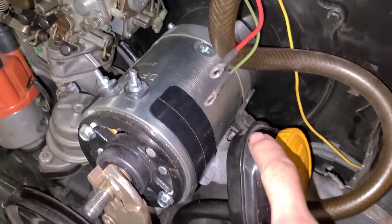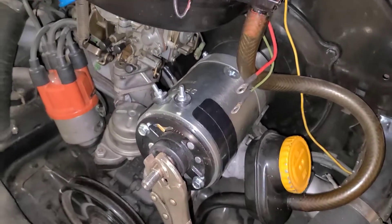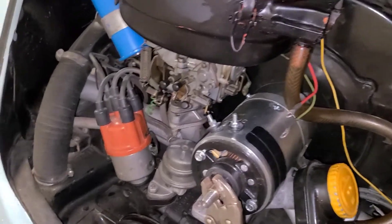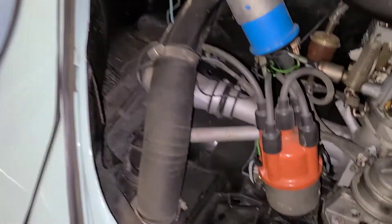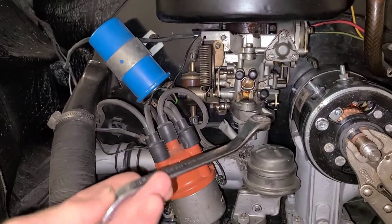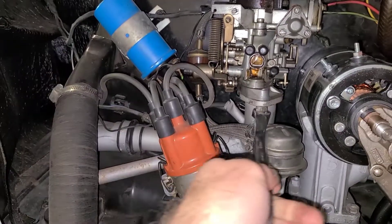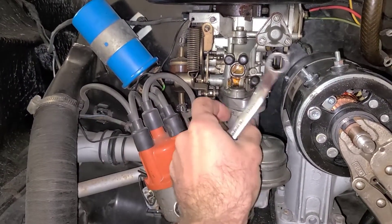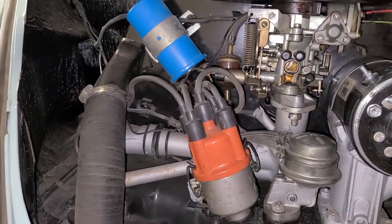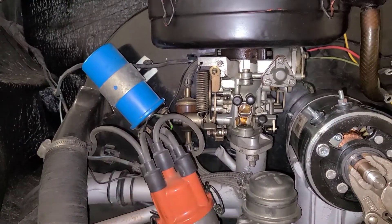Next we'll loosen our 13 millimeter on the generator strap, loosen that and slide it back. Then we're going to remove our carburetor. You want to use a 13 millimeter offset box end wrench — there are two 13 millimeter nuts on the carburetor. You also want to remove your throttle cable; for me that's an eight millimeter or five-sixteenths, and you can just loosen the set screw and pull the throttle cable out.